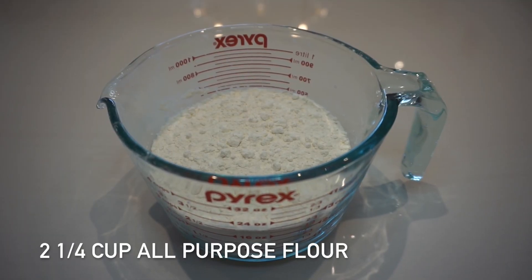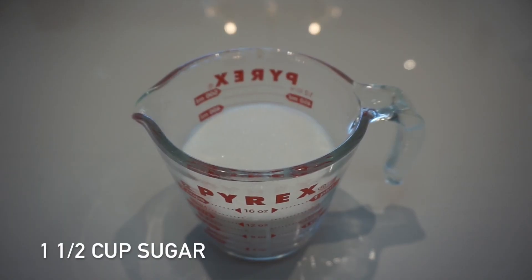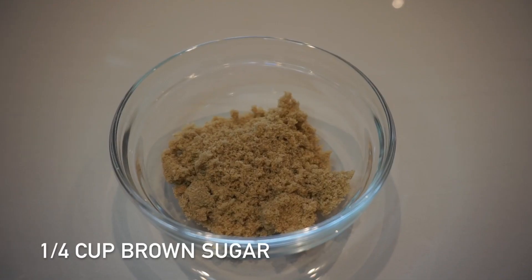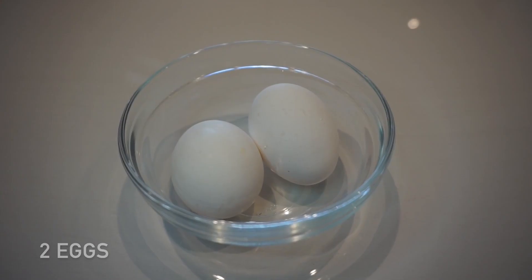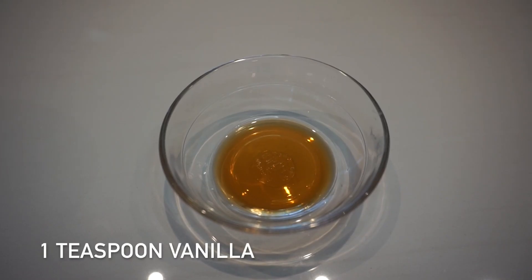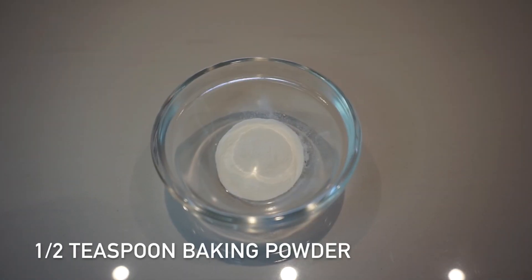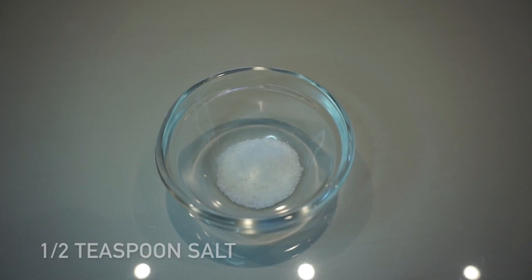Anyhow, I'm excited to make these today, so let's just get started. What you're going to need is all-purpose flour, cornmeal, sugar, brown sugar, eggs, room-temperature butter, vanilla, baking powder, baking soda, and salt.